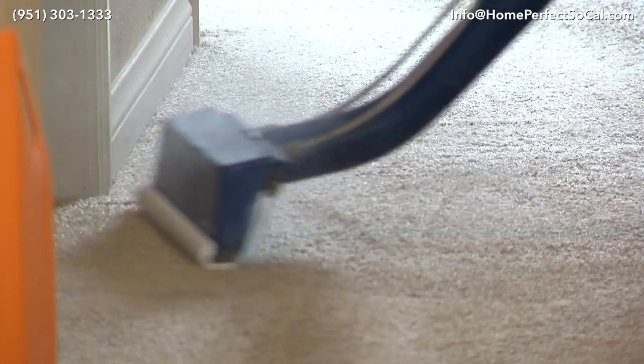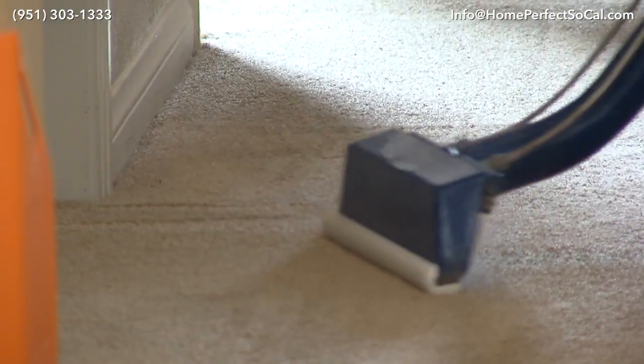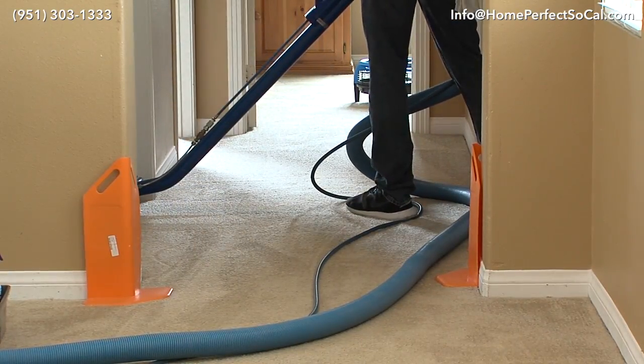We recommend having carpet protector applied — that's going to keep your carpets cleaner longer and help them last longer, and it comes with a one-year spot and spill warranty.